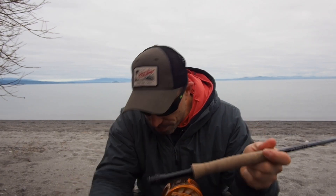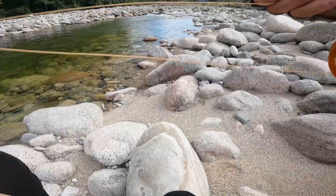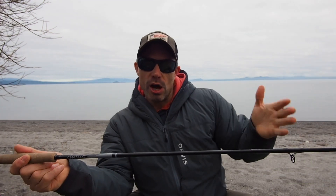I was surprised how much better this rod is for mending. I like it a lot. The top section of the rod is really nice and soft, which is very important in New Zealand fisheries because a lot of the time you're fishing quite short range to a fish with a long leader and not much fly line outside the rod tip to load with. You actually need a soft action in that top section just to load the rod and get some line speed to turn the flies over.